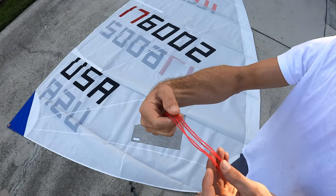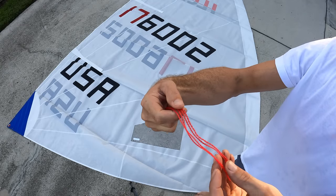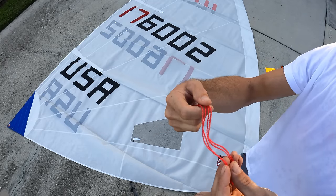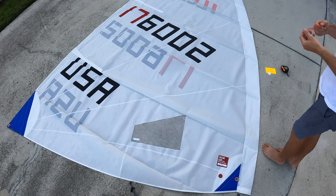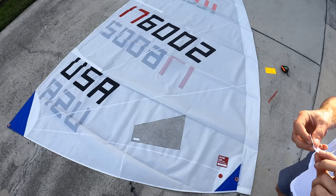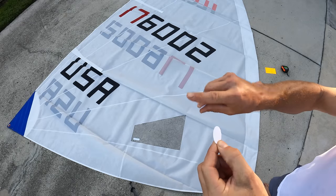We're going to put two on the starboard side and two on the port side, looking at installation top-down on a new radial sail from West Coast Sailing. Radial sails do not come with telltales, so you have to order them separately. I'm going with red on both sides because it's a little more vibrant and visible on the water than green, but that's totally up to you.